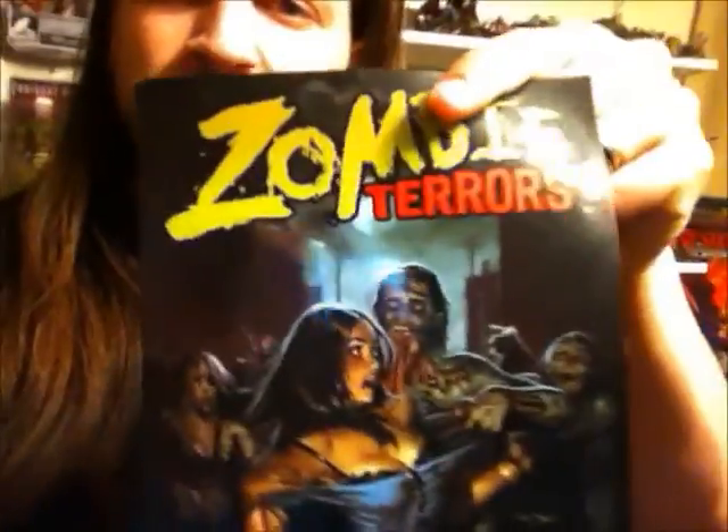I can show you the comic I got there real quick, but mainly I'm working on the first arm that I'm doing. Here's the comic — just Zombie Terrors. That's a bunch of little short stories. There's some boobs on the cover. It's always a good selling point.